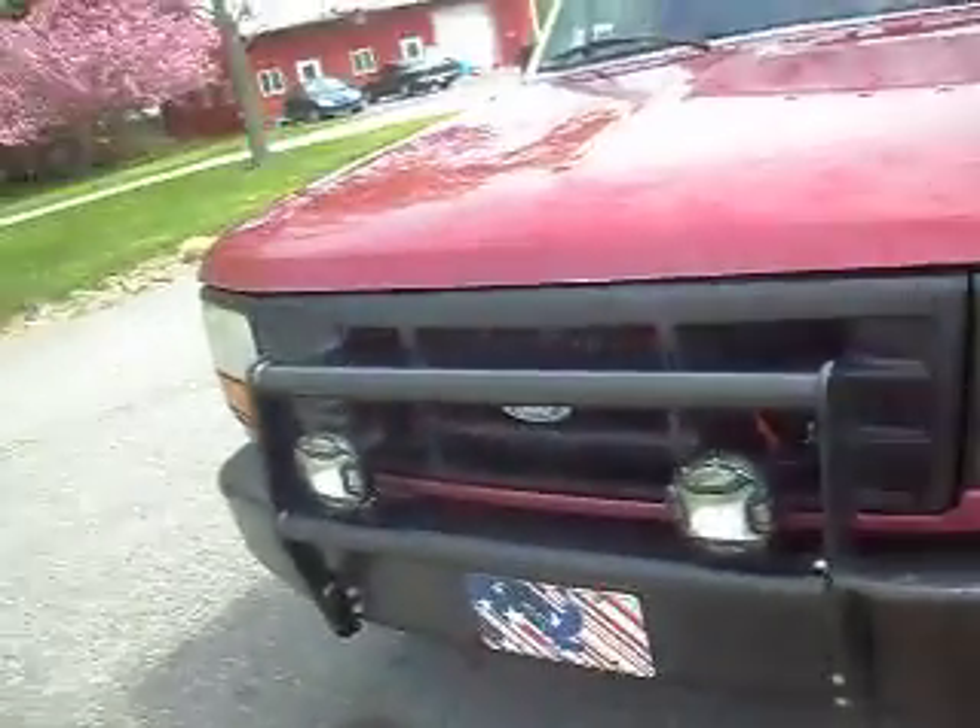That's it for the homemade air horn system for your pickup. I think I only paid $50 for the compressor, another $50 for the inverter, $20 for 100 feet of PVC hose, and the extension cord was free. Pretty cheap system. Alright, thank you for watching. See ya.